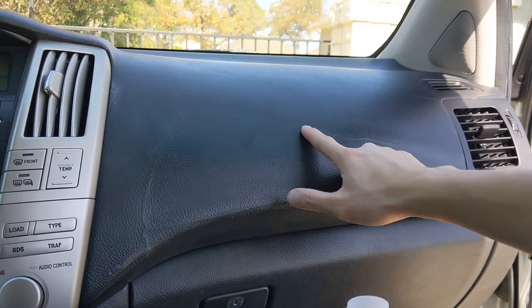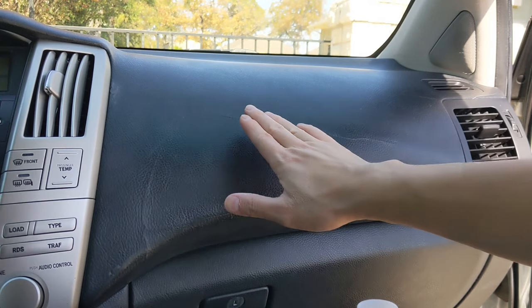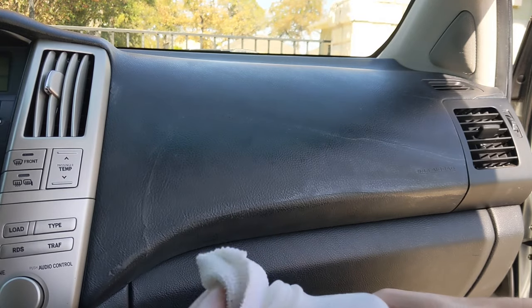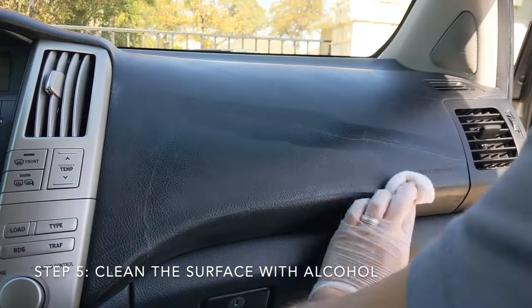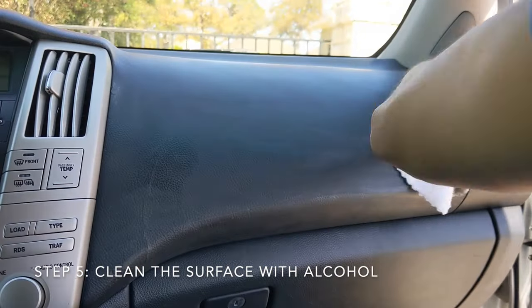All the cracks are filled in now. You're still probably going to see the crack a little bit even after I touch it up, but let me show you how to make it less visible. We're going to apply some paint just to match everything, but before that let's take some rubbing alcohol and clean the surface, which will allow the paint to adhere better.